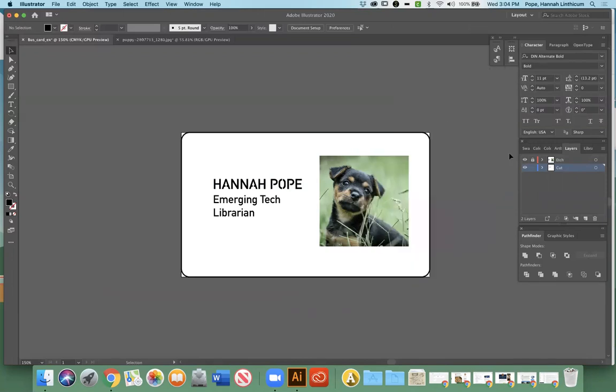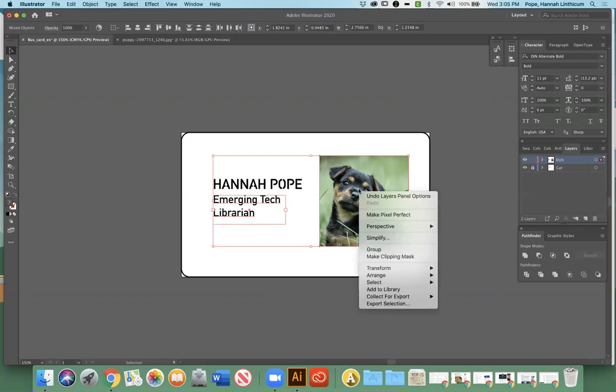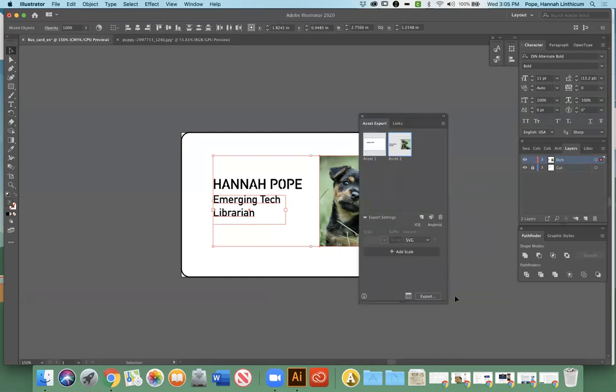It prompts you to choose where to save it — I'm going to click Choose, then Replace. And then that's all — it lists as Asset 1. Now we're going to do the exact same thing with the etching. I'm going to go over here, unlock the etch layer, select the red layer, and then click and drag to select all of these elements — you can see it's got the puppy and the Emerging Tech Librarian text. As before, right click, go down to 'Collect for Export as Single Asset.' It'll have that panel again — you can see the one we did before is Asset 1 and here's Asset 2. Since this is etching, it's going to need to be an image file.